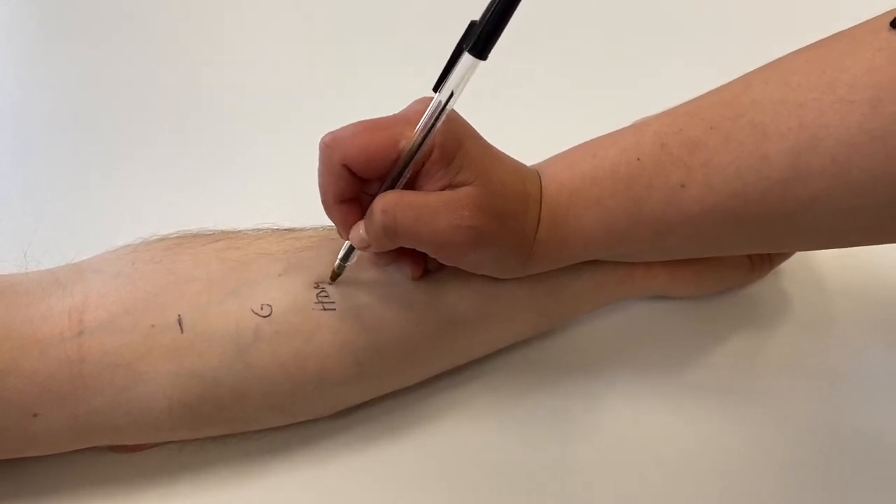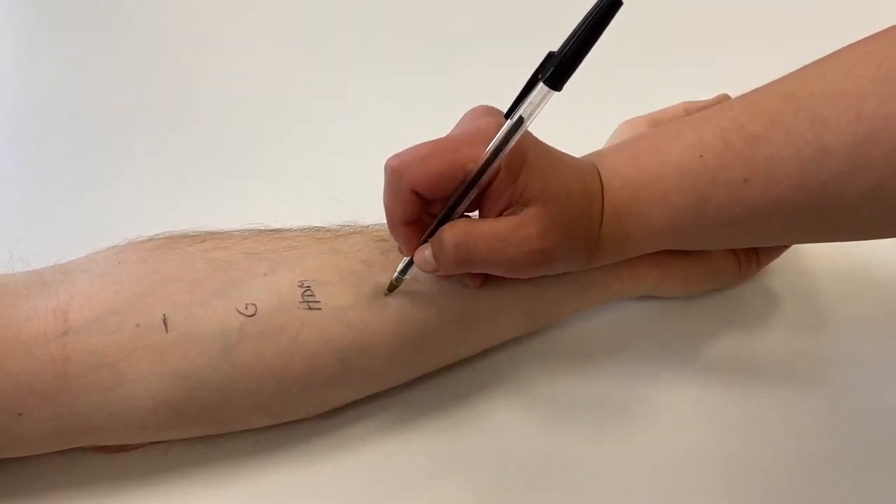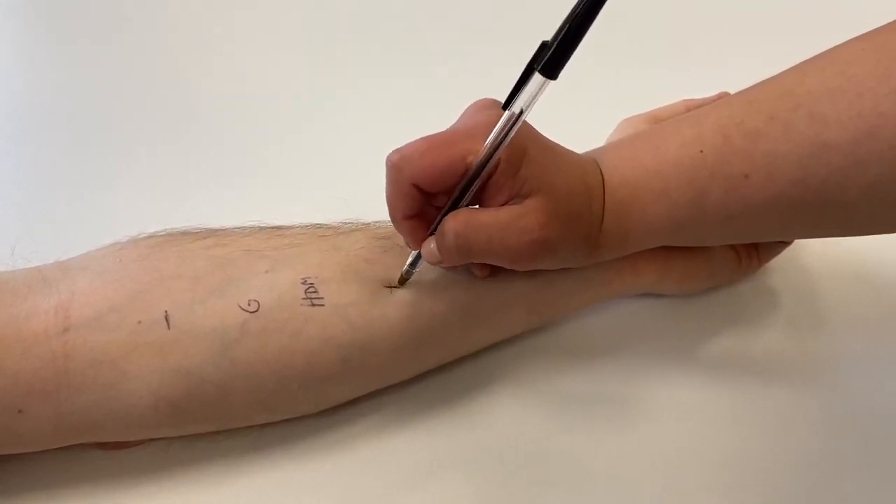It's important to keep a decent distance of at least one centimetre, if not more, between skin prick test drops to avoid cross-contamination.